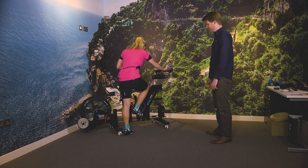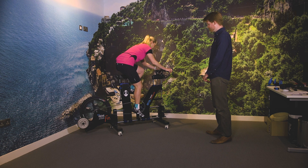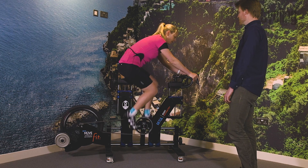Before you look to step up in distance, you should invest time and research into a bike fit. The increase in training miles will put greater stress on any weaknesses that you currently have in your pedaling technique.